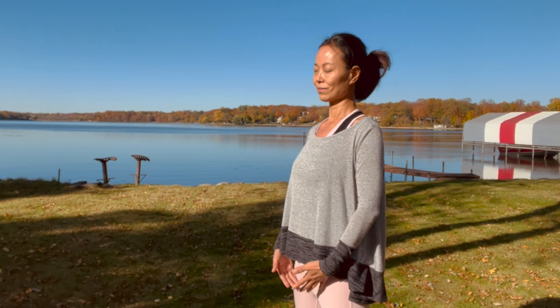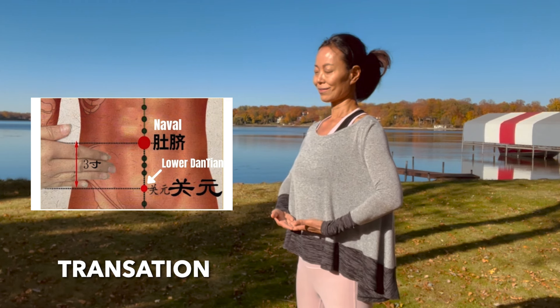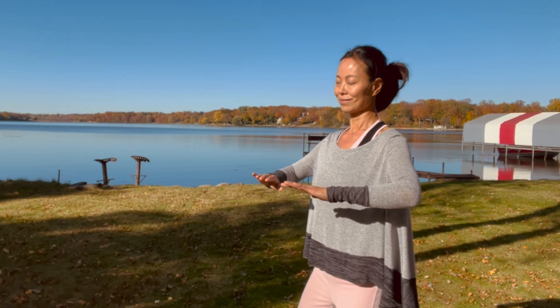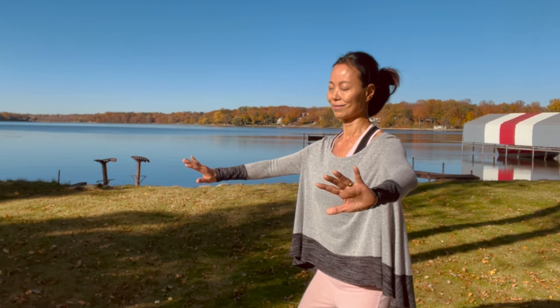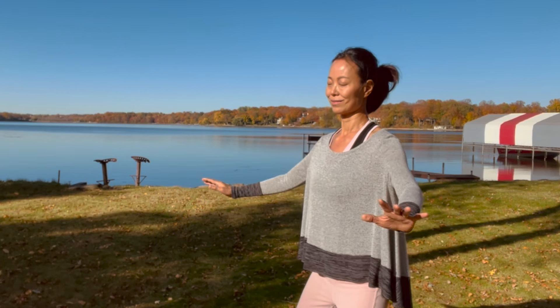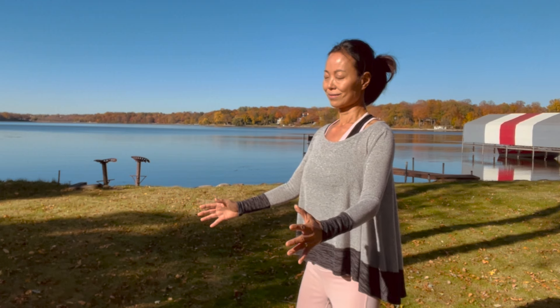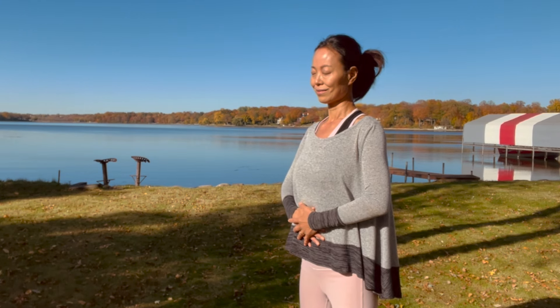Slowly lower your arms down. Breathe through your lower dantian. Feel the energy rise and expand through your chest and your arms. Flip the palms in as if you are holding an energy ball while standing up straight. Squeeze the energy ball as you draw the palms closer and bring it to your lower dantian. Observe a cycle of breath. Prepare for round two.